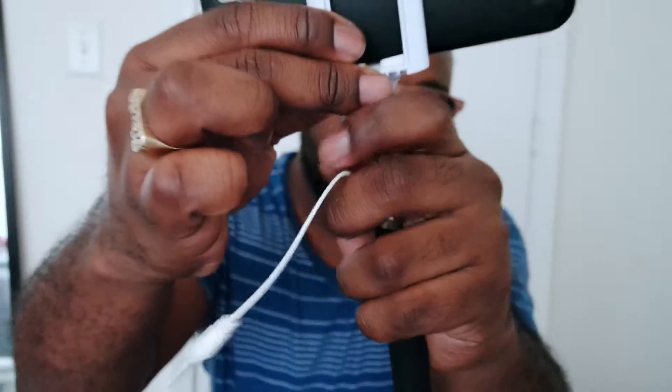Let's see if it can fit. Oh, it does fit! Now, you got to tighten it up right here. So you use this to tighten it up.